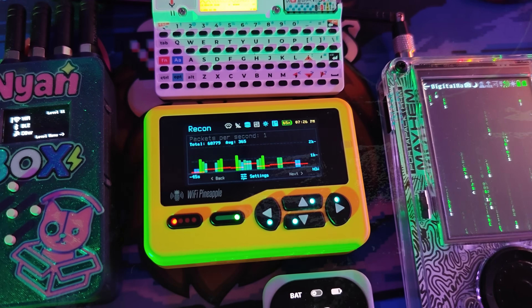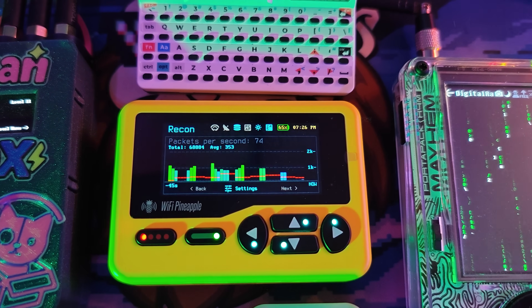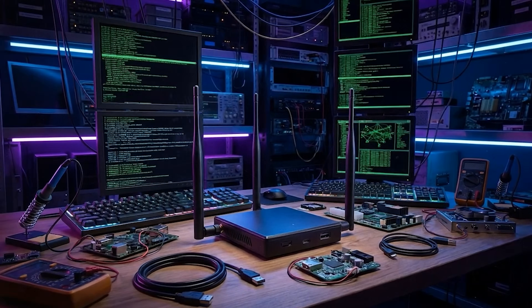Introducing the Pineapple Pager, the most anticipated hacking device of 2025. This tiny little device is actually a fully functioning Linux computer capable of doing Wi-Fi penetration tests just like its big brother, the Wi-Fi Pineapple. But if there's one thing I keep hearing over and over again about the Wi-Fi Pineapple Pager is that it does have a bit of a learning curve.